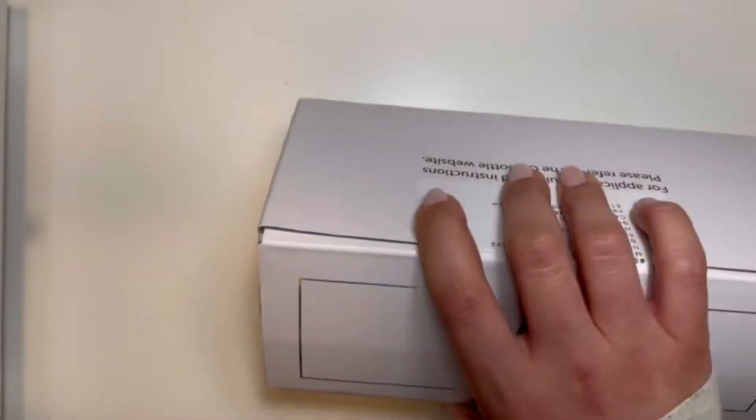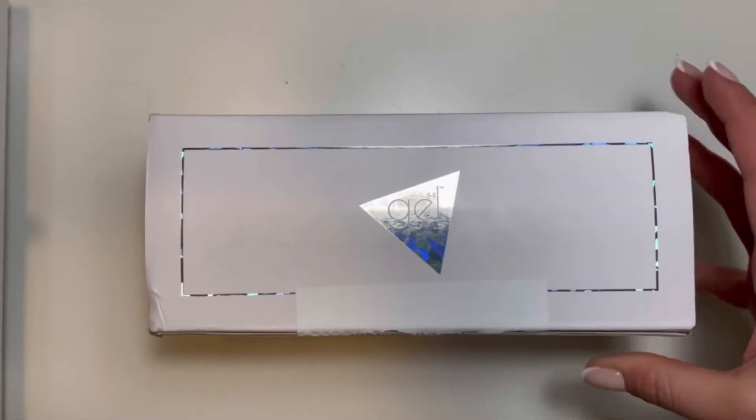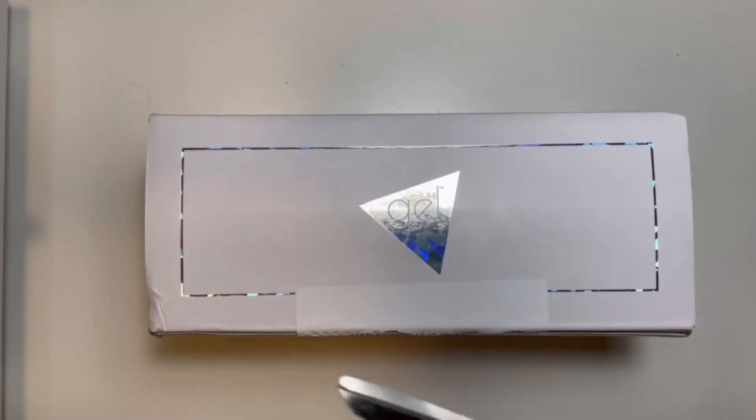So recently all the products have been taking an eternity to come in the mail. I think I waited like probably two weeks for this, maybe three. So I'm pretty excited.